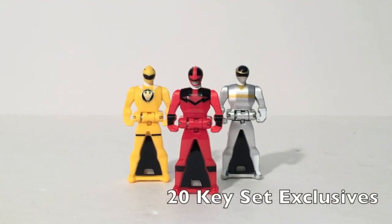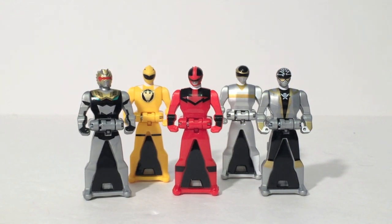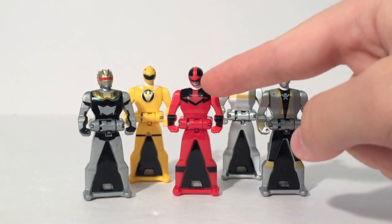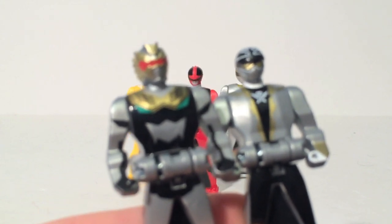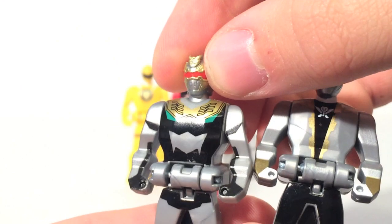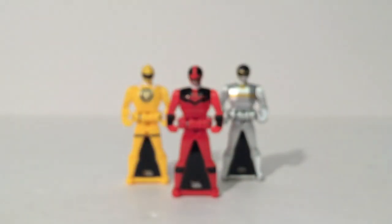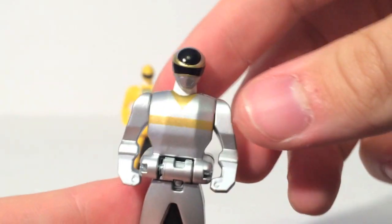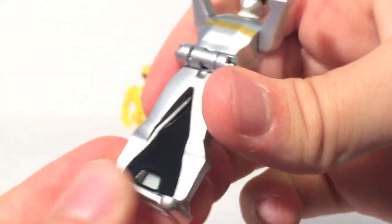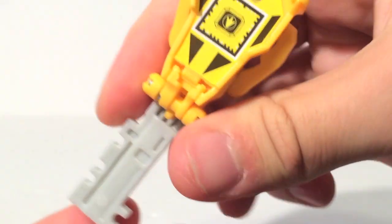Now we'll talk about the keys that came with the 20 key set. The 20 key set was mostly repacks, including Silver Super Megaforce and Robo Knight — which means you don't need to buy overpriced roleplay items; you can just buy the set on sale on Black Friday. It also includes the Quantum Ranger, the Yellow Dino Thunder Ranger, and the In Space Silver Ranger as exclusive keys. Robo Knight and Silver Super Megaforce are the same as their individual packs — both really nicely painted, with a solid, slightly more bland silver. Quantum Ranger is pretty cool. In Space Silver has a nice metallic silver paint. And Dino Thunder Yellow is a female for the set — kind of like getting a bonus random key pack.